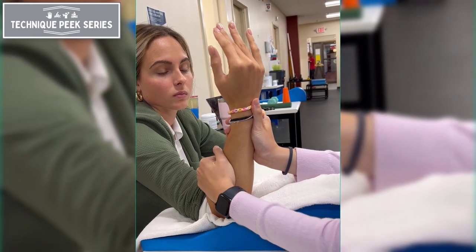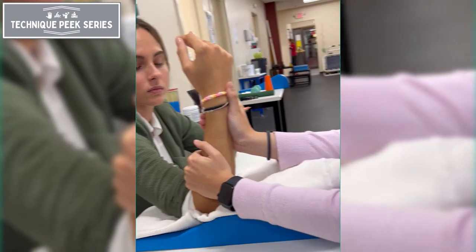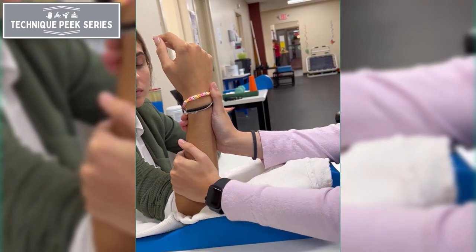Immediately follow the joint mobilization with neuro-reeducation, continuing to glide the radial head while moving the forearm into supination.